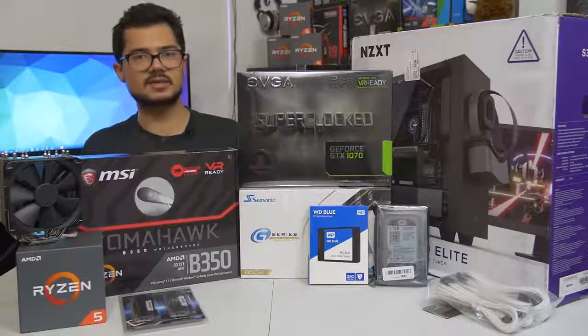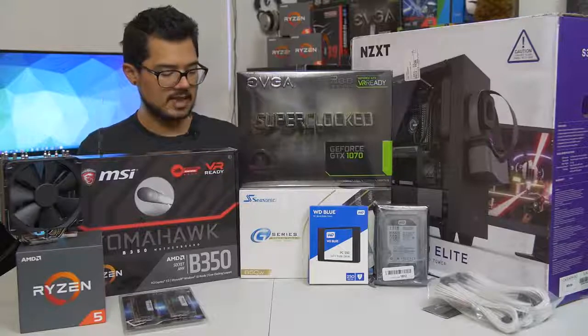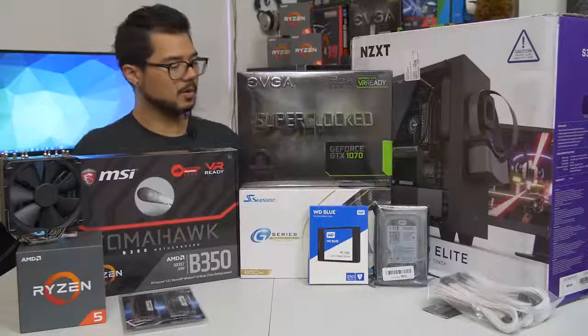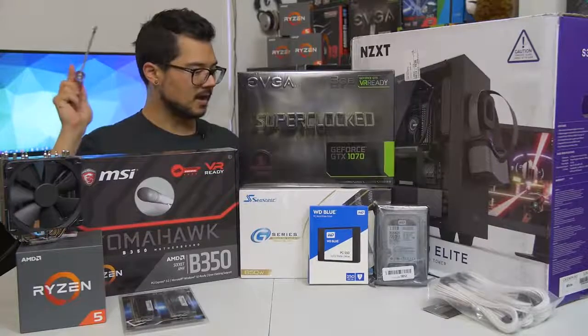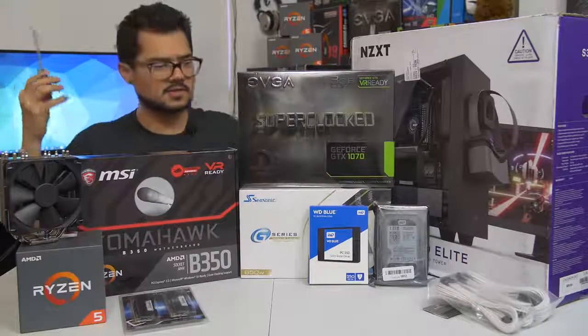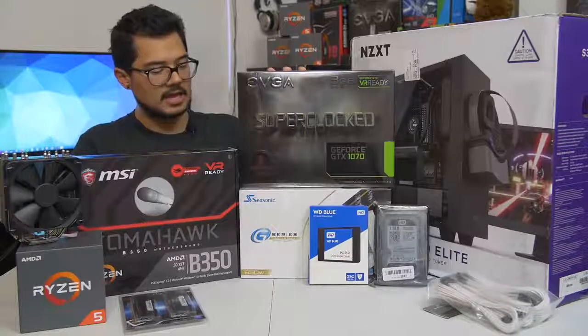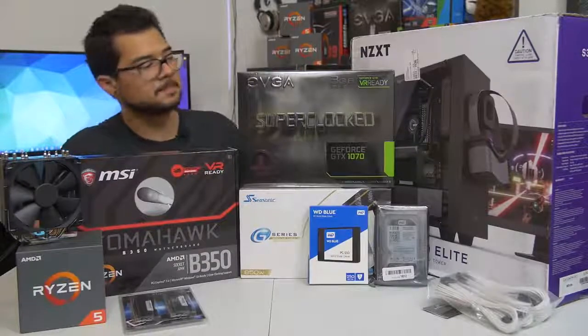We've got the Seasonic G Series 650 watt power supply. This is a modular unit and 80 Plus Gold certified, so incredibly power efficient. Seasonic is a great, very reputable power supply brand, and hopefully this one will handle this particular system just fine.